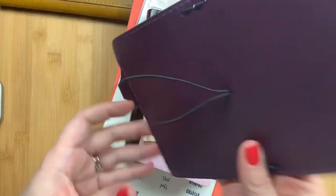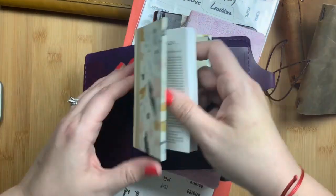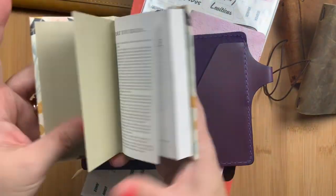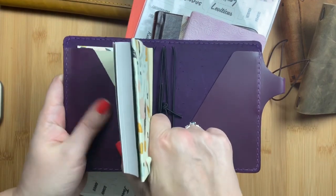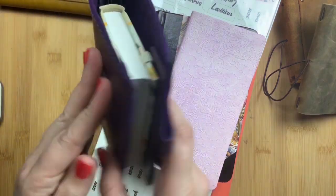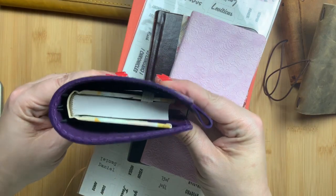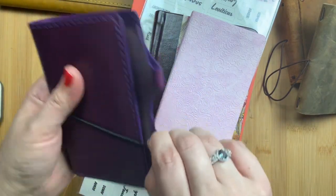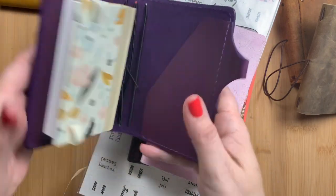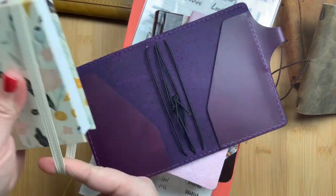It will also work similarly in a Chic Sparrow Passport Deluxe traveler's notebook. You could slip it into the secretarial pocket and still have inserts or your wallet in there. It fits with an insert and your pen, so you could actually carry it with you in your passport traveler's notebook quite nicely, or you could carry it by itself.